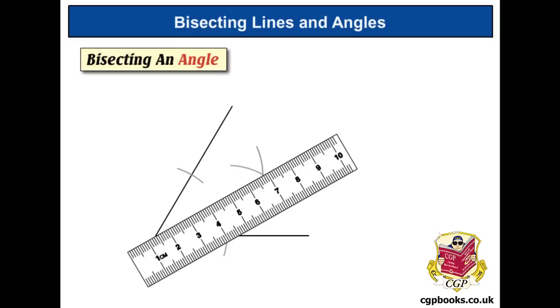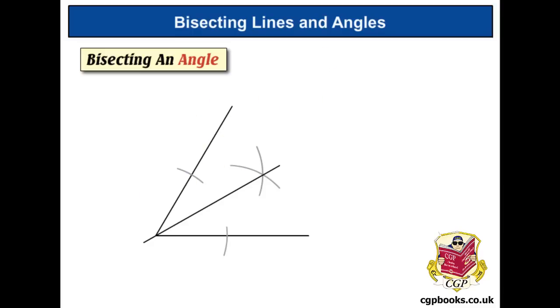We line our ruler up so it's on the corner of the angle and where the two arcs cross each other, and draw in the bisector. We started off with a 60-degree angle, so now we've cut it exactly in half — we've got two 30-degree angles. So if you ever wanted to draw a 30-degree angle, start with a 60-degree one and use this method to cut it in half.